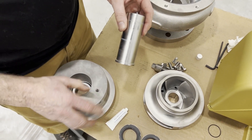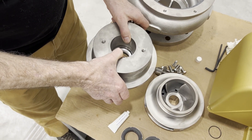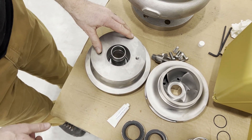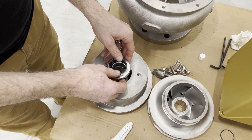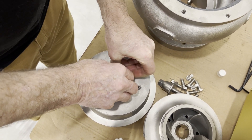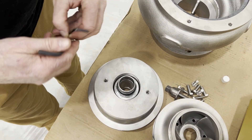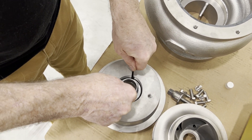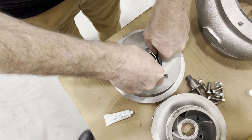We set the sleeve shoulder side down and then carefully, because of that ceramic seat in there, we're going to carefully load the sleeve into the cover. Take our rotating seal, press this onto the sleeve, and I use a couple of Allen wrenches to kind of help me slide this thing all the way down until we make contact with that stationary seat.